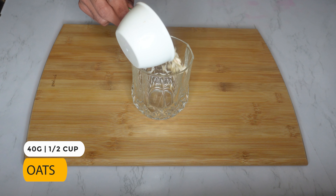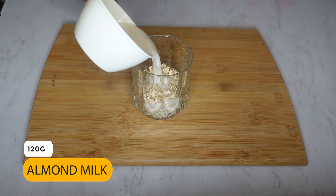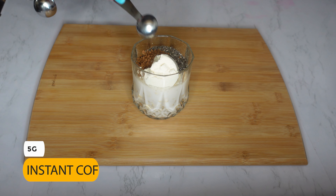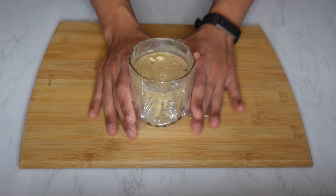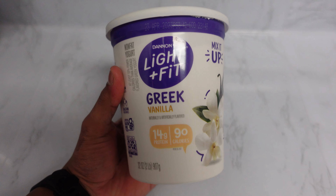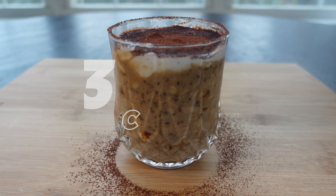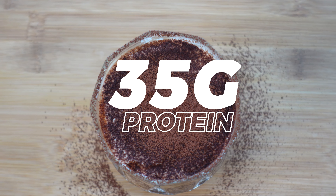To make this, in a cup or mason jar add 40 grams or half a cup of rolled oats, 120 grams of almond milk — I went with the 30-calorie one — one scoop of whey protein, I went with vanilla, 5 grams of chia seeds, 5 grams of instant coffee, a pinch of cinnamon, and a pinch of salt. Mix well and refrigerate for four to five hours or overnight. Before having it, top it off with 60 grams of Greek yogurt — I went with Dannon Light & Fit — along with a dash of cocoa powder and enjoy. This is a total of 376 calories: 45 grams of carbs, 7 grams of fat, and 35 grams of protein.